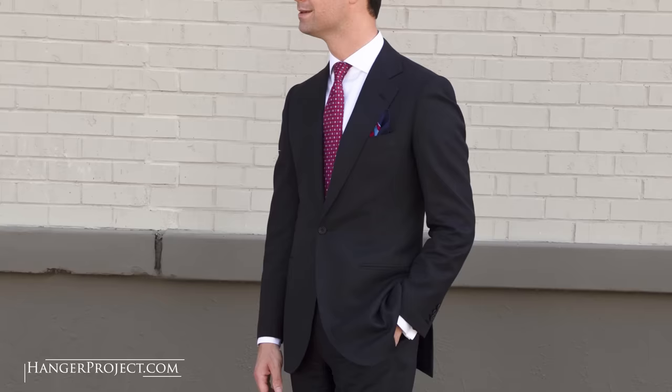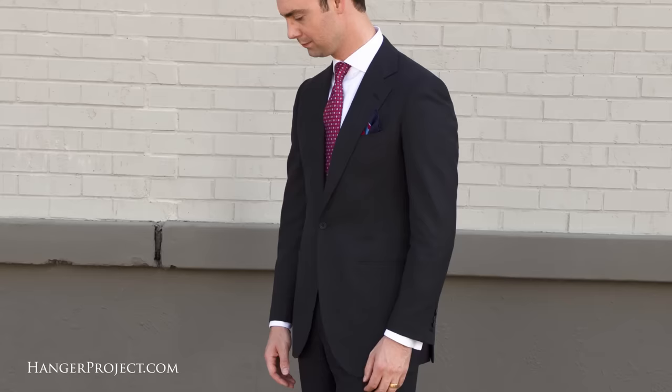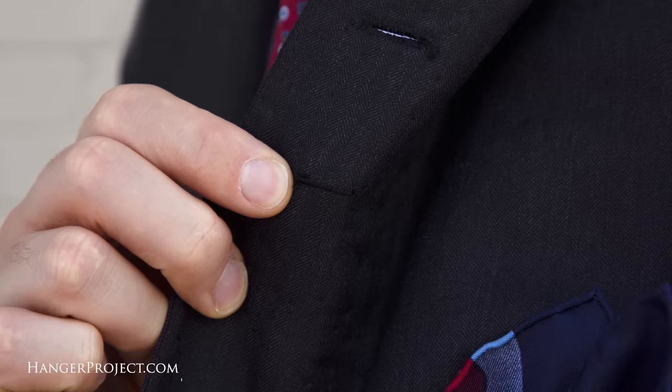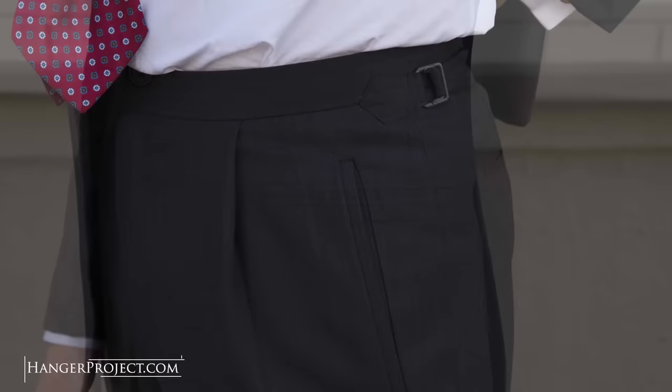In today's video I'm wearing one of the first suits that I've had Chris Despos make me. It's a bespoke suit in a dark charcoal with a really fine herringbone pattern — one of my favorite suits. I've gotten so much mileage out of it, and for someone looking to develop a wardrobe this would be one of the first pieces I'd recommend they start with. It's incredibly versatile: I can wear it during the day, at night, to a wedding, to a funeral. It has a notch lapel with a working buttonhole, and behind the lapel a loop for a flower. Tabbed trousers with a single standard pleat and uncuffed trousers with a slight break, which creates a more formal look.